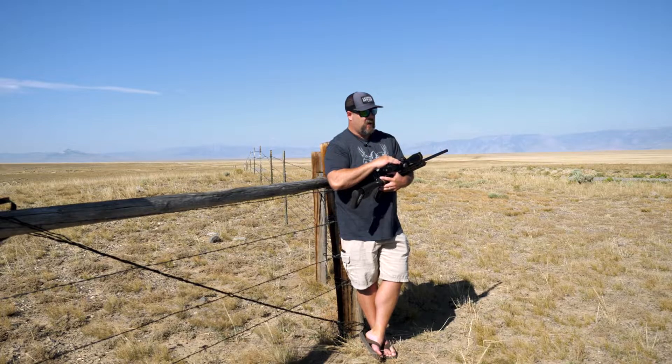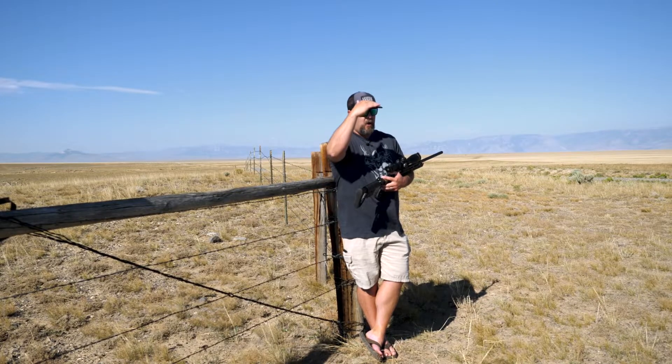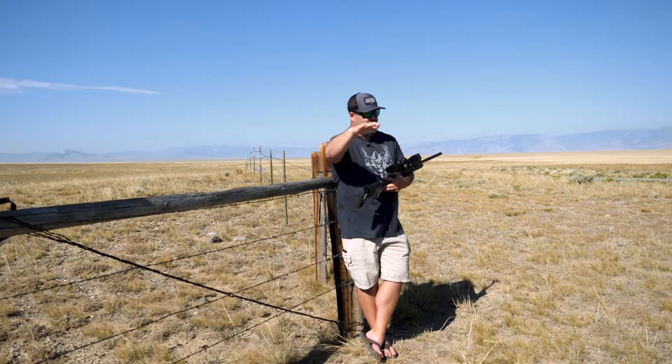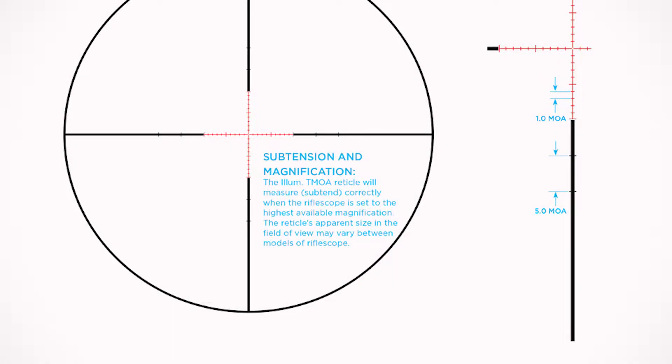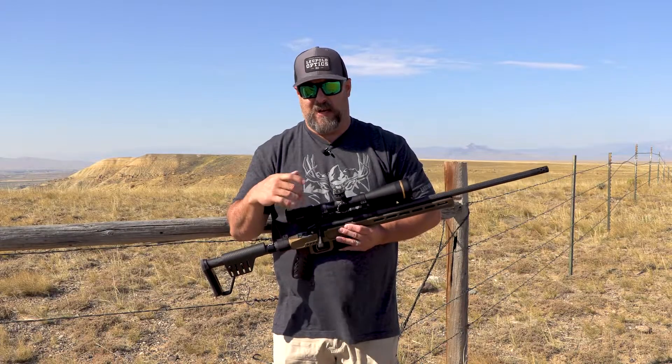The TMOA reticle in this scope is a great combination of the Wind-Plex reticle and a vertical MOA hash reticle — 10 MOAs above the crosshair, 10 MOAs below, 10 left, and 10 right. So any way you need to adjust, you have 10 MOAs of hash marks to work with.